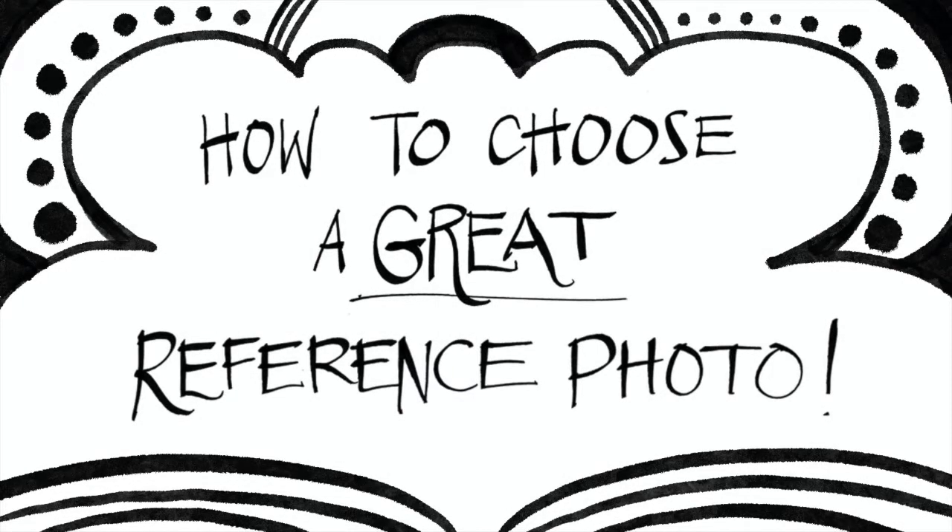What's the difference between a good and great reference photo? In this lesson, I will explain the three things I look for when choosing references. These are simple tips that will help make observing and drawing a lot easier.